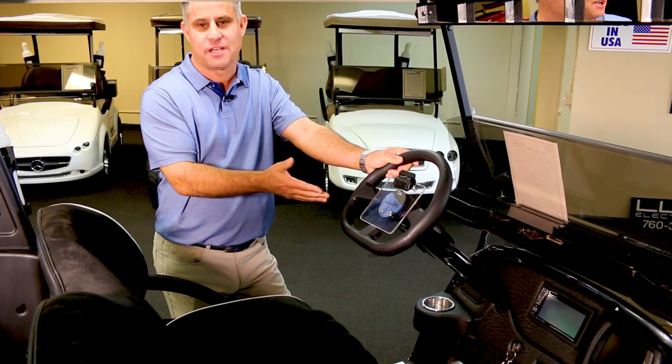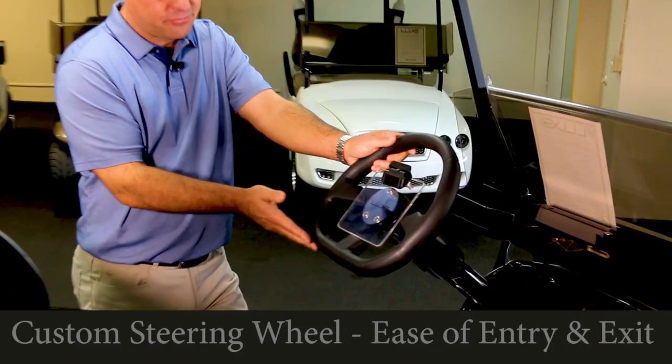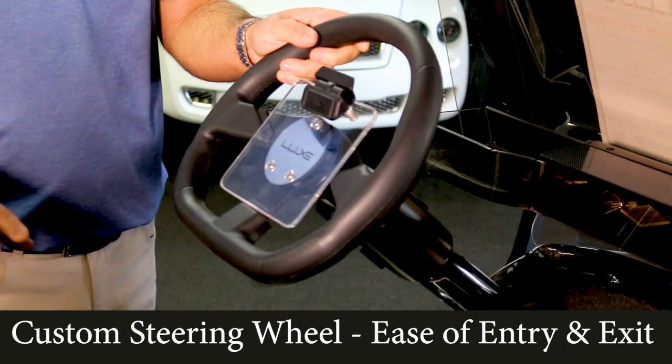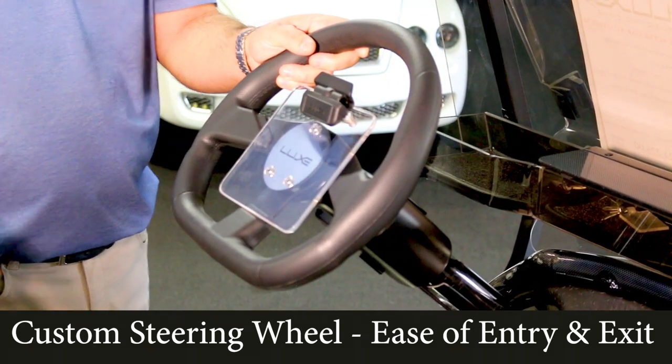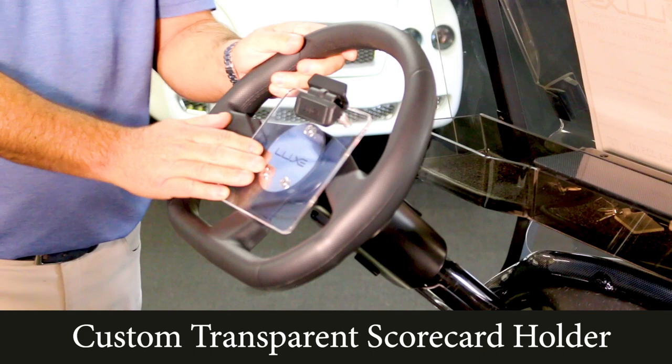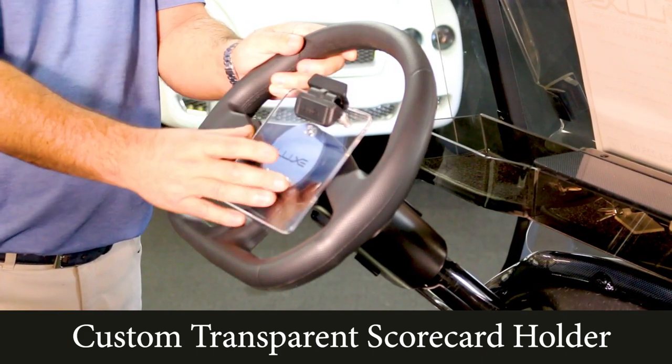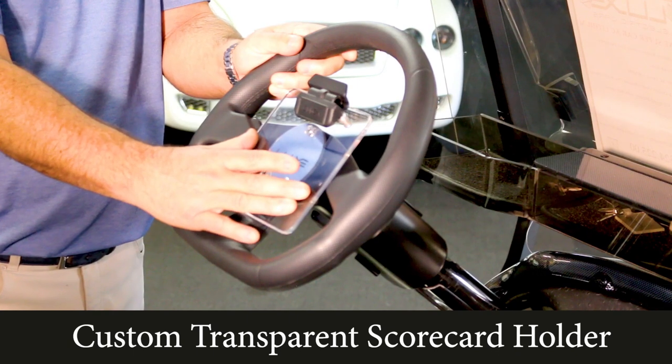Talking about upgrades, look at this custom Momo steering wheel. The flat bottom portion of the steering wheel makes it easier for the driver to get into his seat. We also have placed a custom scorecard holder here, which you can put a pencil in the clip and you've got plenty of room for your scorecard.